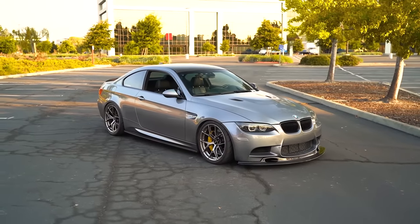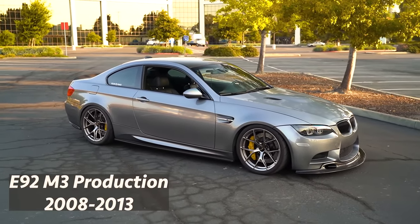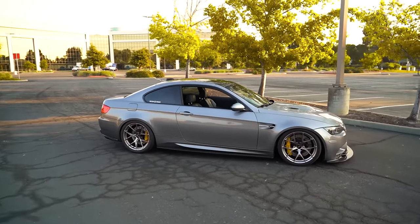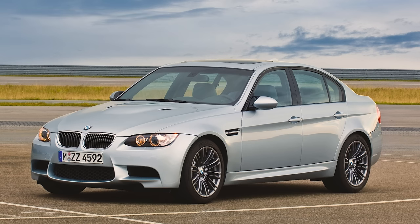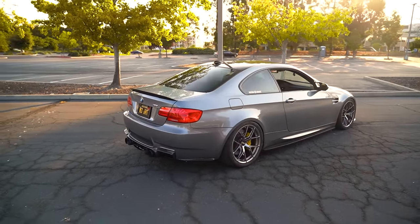The E92 M3 was produced from 2008 to 2013. My car here is a 2013 example. The E90 M3, which is the four-door version, was produced from 2008 to 2011. So there are no 2012 or 2013 E90 M3s — just want to put that out there.